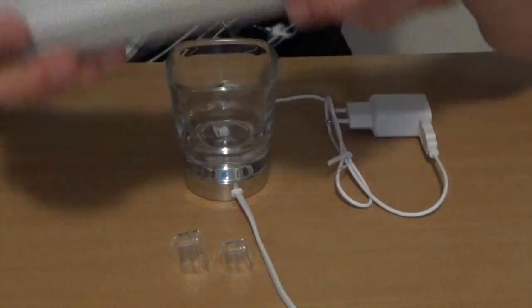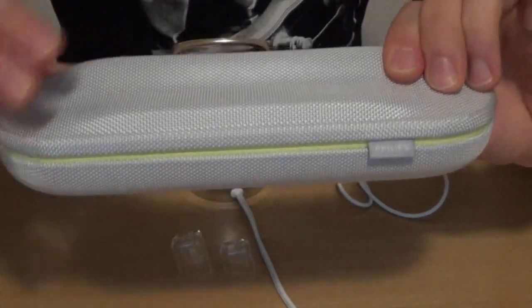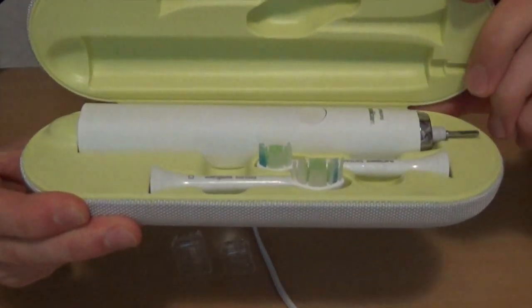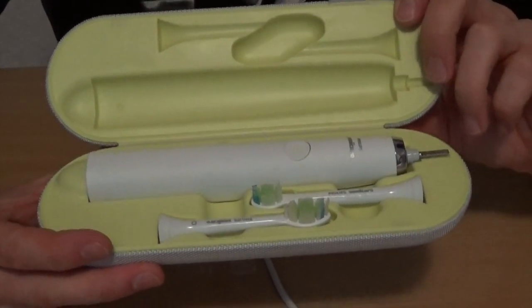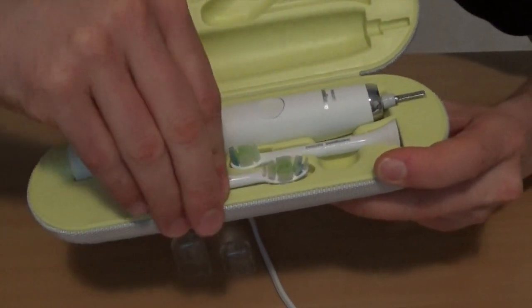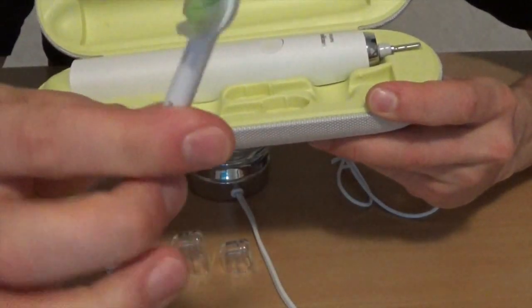Erstmal zur Zahnbürste an sich. Die haben wir hier in diesem schicken Case drin von Philips. Das Teil ist so eine Hardbox – ich kann es nicht zusammendrücken. Es ist also wirklich super geschützt, dass an das teure Teil auch nichts drankommt auf Reisen. Innen drin sticht sofort die Farbe Gelb ins Auge. Da haben wir die Zahnbürste drin und natürlich dementsprechend auch die Bürstenköpfe. Ein Bürstenkopf ist etwas kleiner, das hier der große.